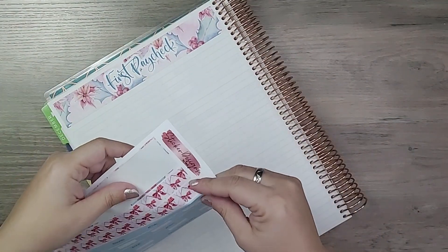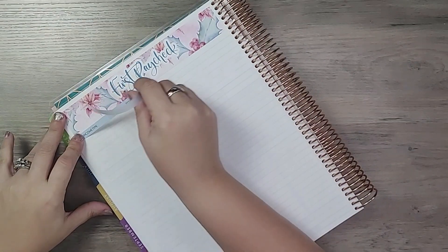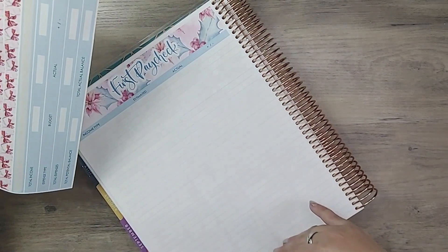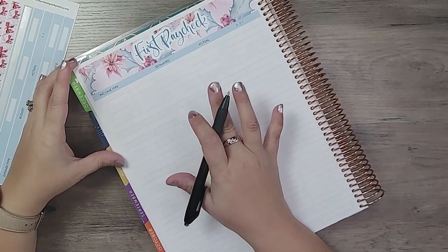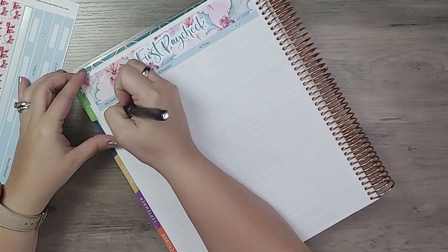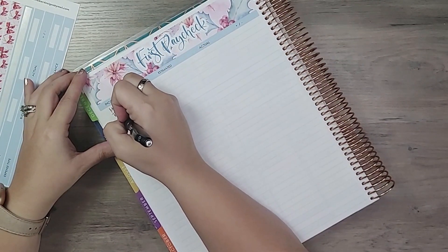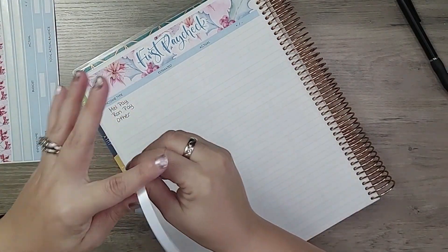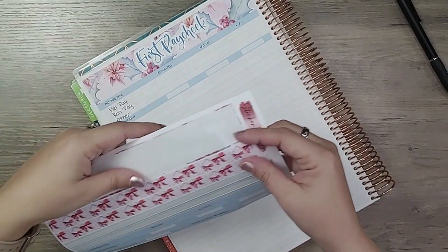For our first paycheck of the month — if you watched my December budget video, I showed how I separate expenses between variable and fixed on the monthly. When it comes to my paycheck budget, it's all together because I don't need the entire month's worth of expenses, so I can put it all under one heading. For income I'm going to have my regular pay, money from Ron who is my husband, and an 'other' category just in case. Then I'll put down the total income strip.